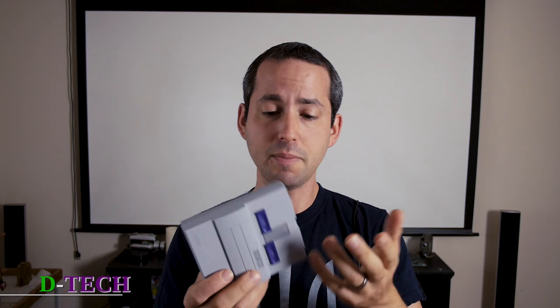This is a system that basically is like a mini computer or mini little game system that has built-in games — about 20 or so original Super Nintendo games. To give you a quick overview, it is obviously tiny.